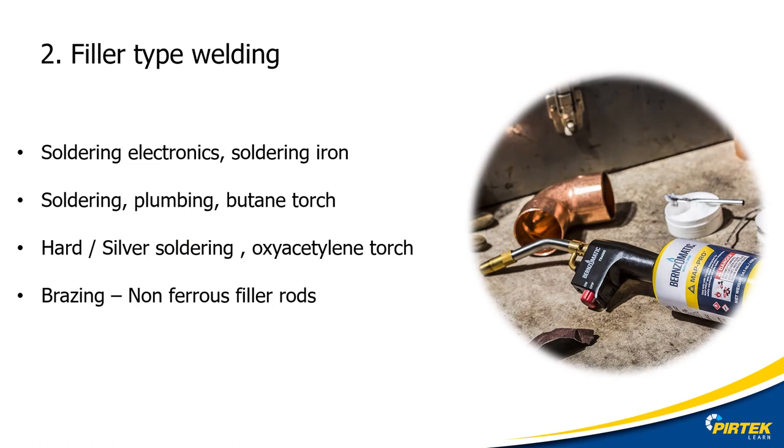The second type of welding process is the filler type. In this case, only the filler rod is melted. There is a lot of confusion and slang associated with brazing and in particular the soldering process. Let's have a look at some of the terms you'll be coming across.